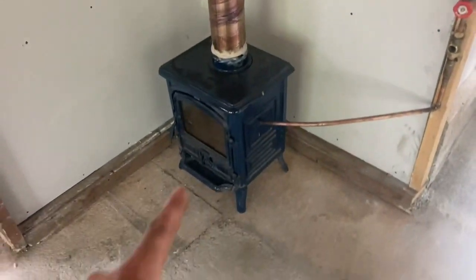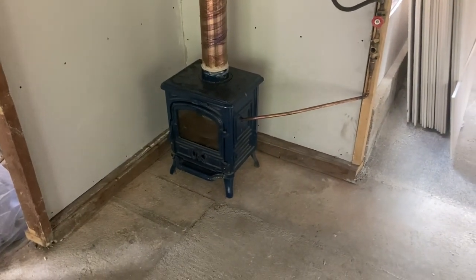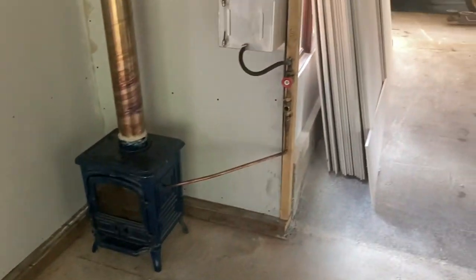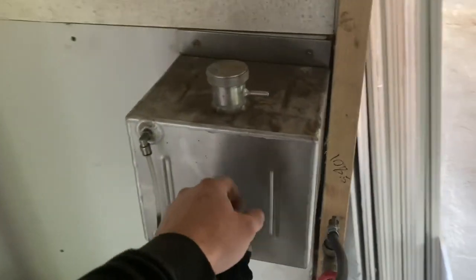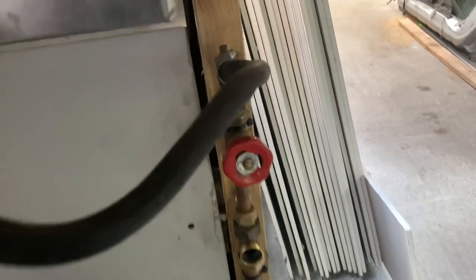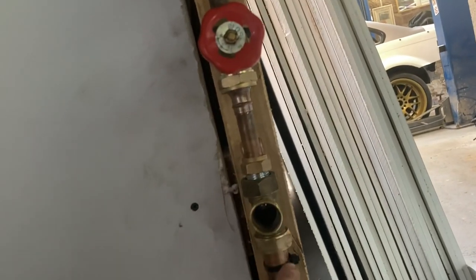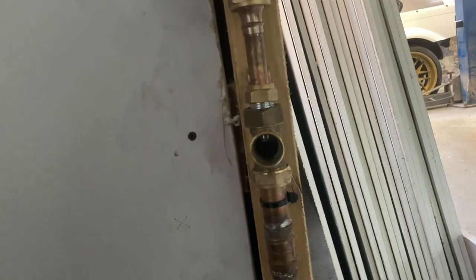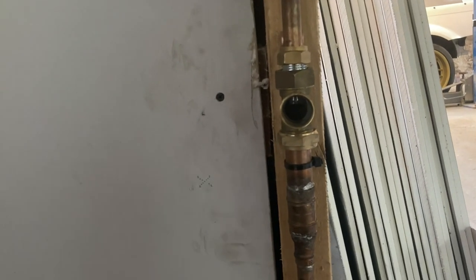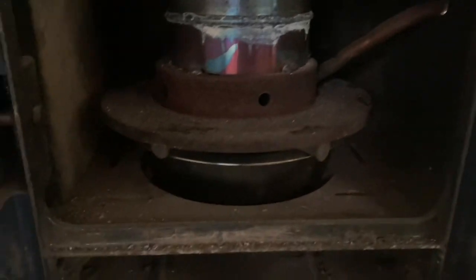So this is just a wood burner I got off a mate — it was quite cheap. I just had this spare waste oil container; it's got some waste oil in it, not very much. It comes down to here, and then once you open the tap you want to get like a pencil-lead thickness of oil streaming down, and then it'll come down here into the burner with the pipe coming in there.